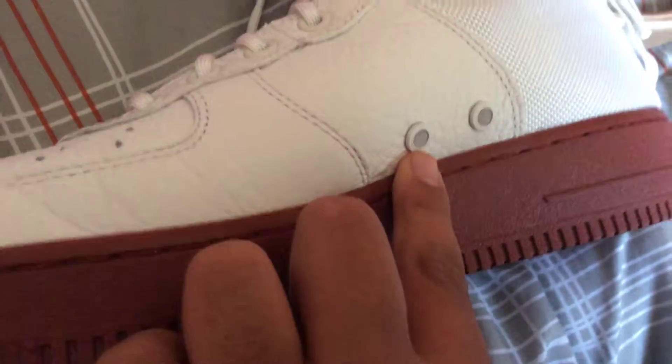If you want to see where the strap goes, you can see it here. I don't know what these are — you can tell me in the comments below what these shoes are. I think it says something over here.